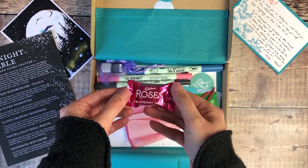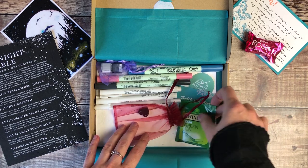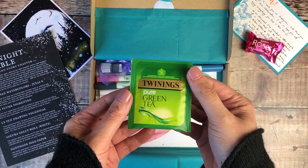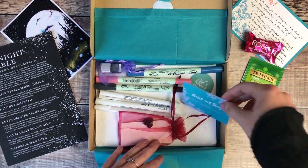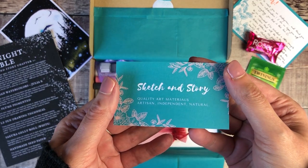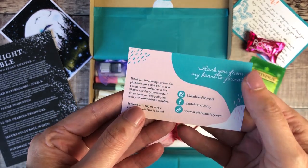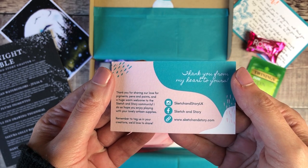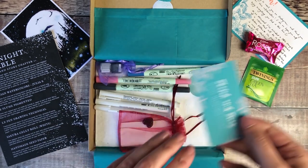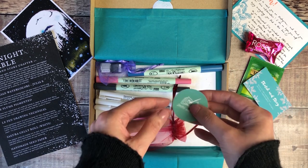We'll start off by having a look at everything that was included. There was this rose's chocolate and a pouch of green tea, the Sketch and Story business card — I will leave details in the description box for all the links you need for Sketch and Story. There's also a really lovely sticker included along with all of the products.